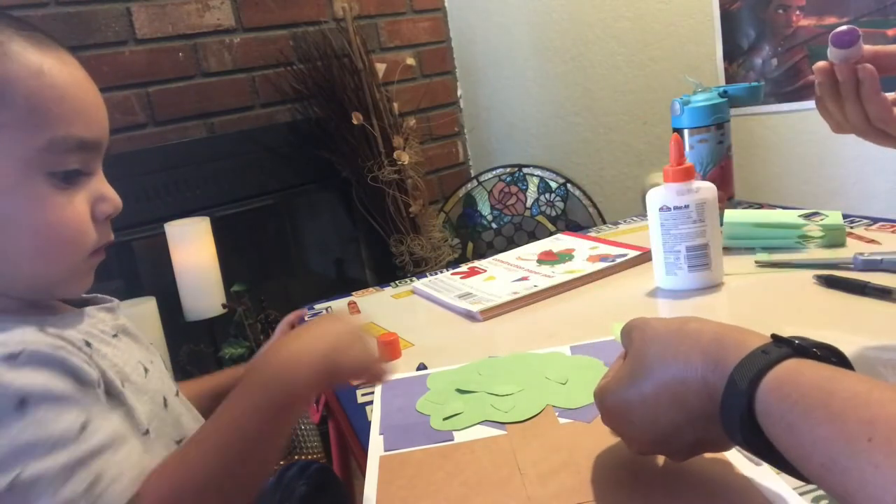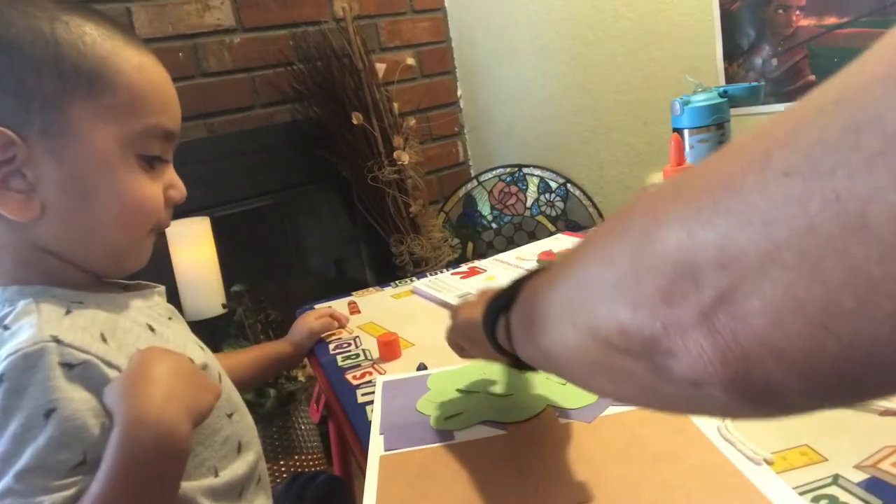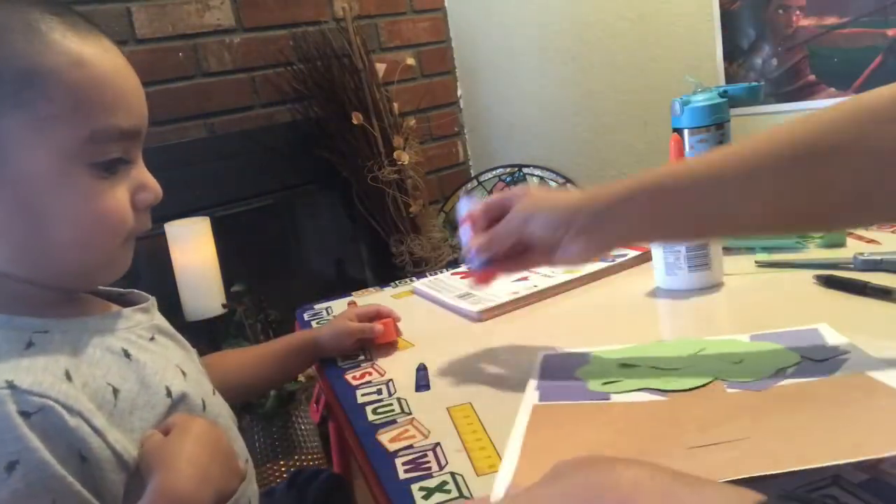Now where? Where should I put it? Right there. Okay, that's all the leaves. Let's put the lid on the glue.